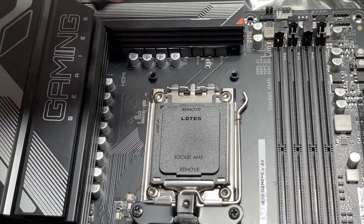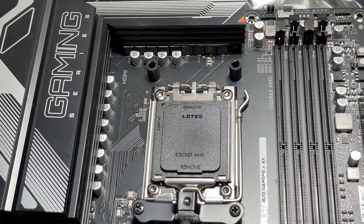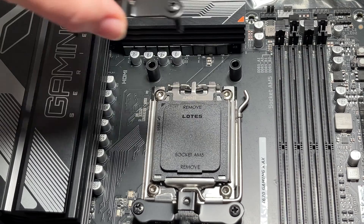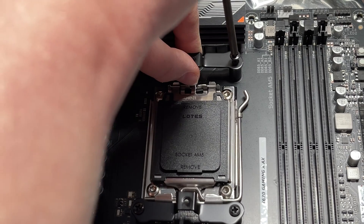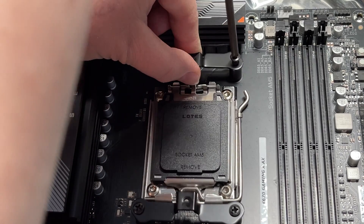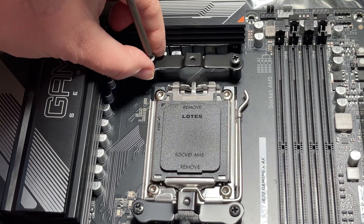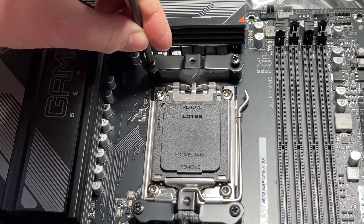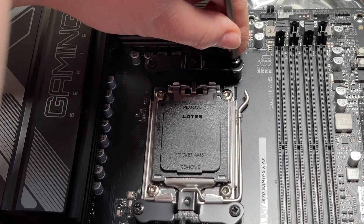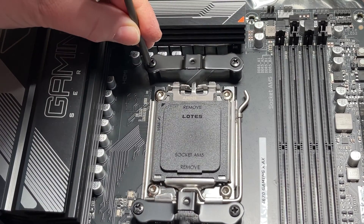We remove the screws, take away the old retaining hardware, put the spacers in place, and fit the new retaining hardware. There's nothing more satisfying than building a new PC and fitting all these little parts yourself. Over 80% of the people who watch my videos are not subscribed, so please hit that subscribe button and the notification bell — it helps me and the channel. Thank you!